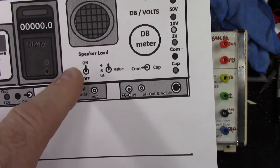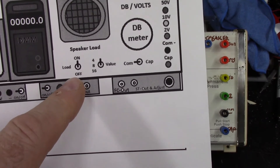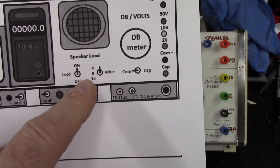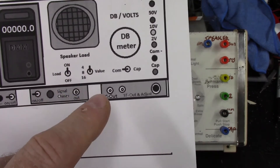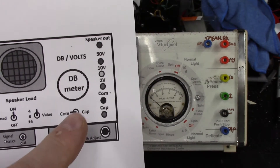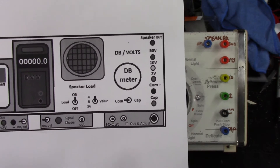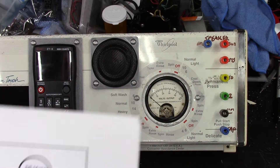Over on this side is where I've got my speaker load - the speaker on and off for the load. It's either going to be on going through the load or off going to the speaker. If it's going to the load, I'm building in a 4 ohm, an 8 ohm, and a 16 ohm value so that I can run those size speakers. And over here is where I've added the speaker out. Since that time I've created my schematic for this.